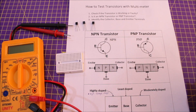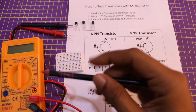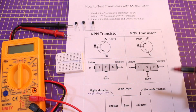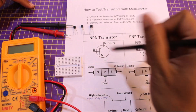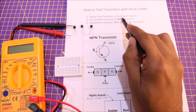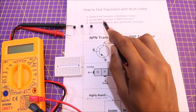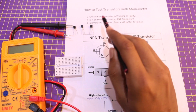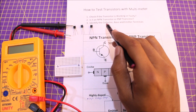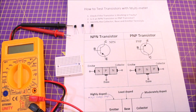Hey everyone, welcome back to another video from Circuit Digest. In this video I'm going to show you how to use a simple multimeter to test your transistors. When I say test, I'll be showing you three things: one, how to check if the transistor is working or faulty; two, how to tell if it's an NPN or PNP transistor; and three, how to identify which of the three pins is collector, base, and emitter. Let's get started.